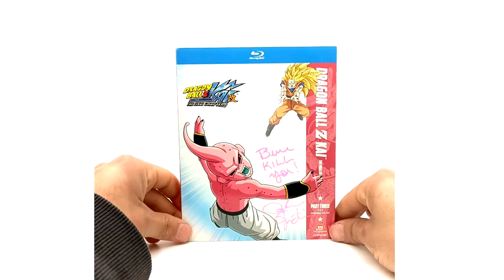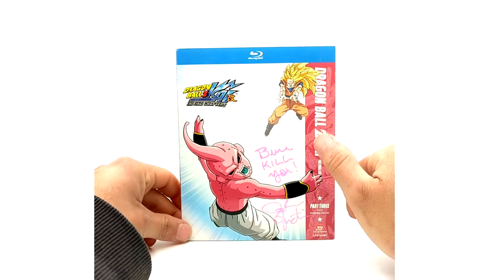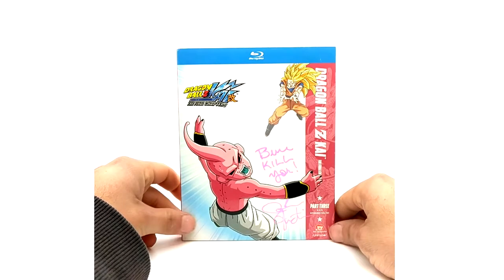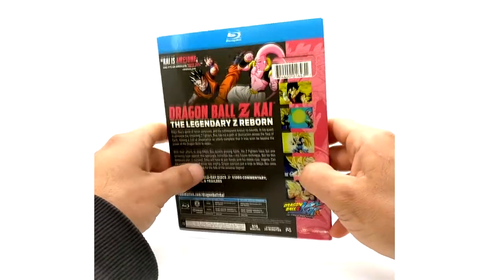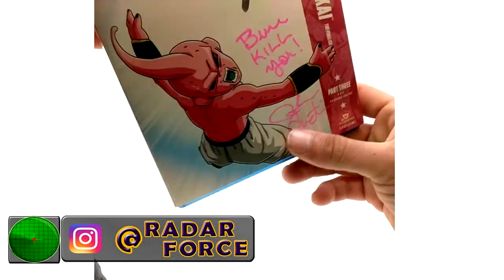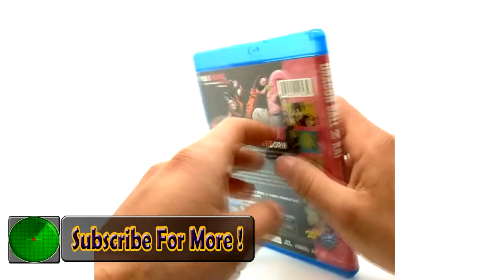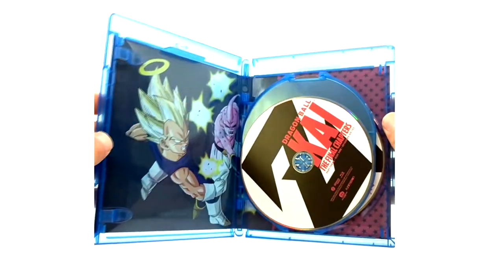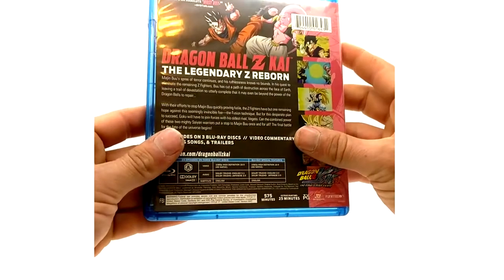Last but not least, we have the final chapters part three. I got this signed by Josh Martin — he wrote 'Boo Kill Boo Kill You' on it — awesome guy, super down to earth. Got this signed just for the fun of it. Disc one, two, and three — also on a three-disc set. That concludes Dragon Ball Z Kai on DVD and Blu-ray including the final chapters.